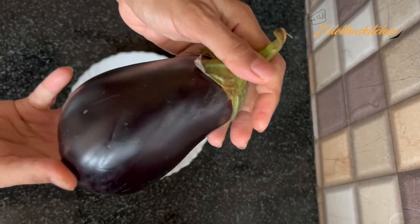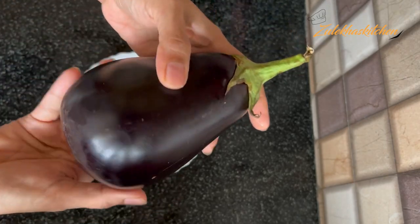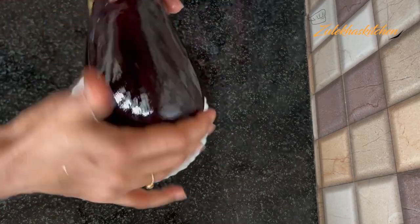This is about 300g of baingan. See that there will be a seed inside. First of all, put a little oil and prepare 4 baingan pieces.